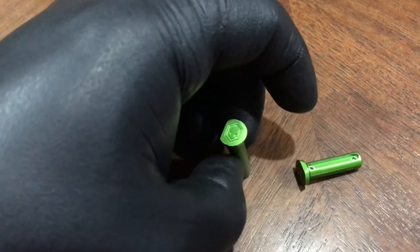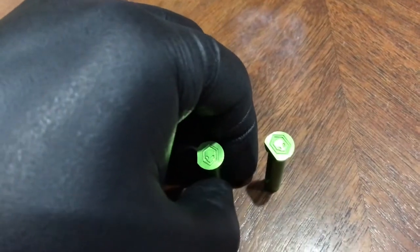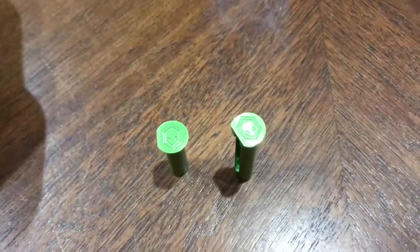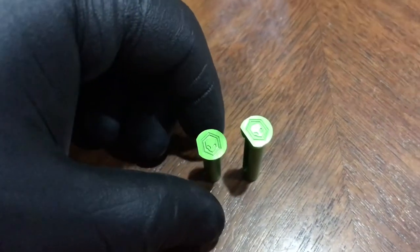They fit right into my upper with no issues, and again these things stand out and look great. Thanks for watching.